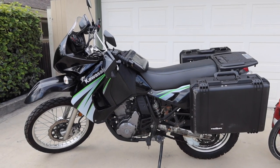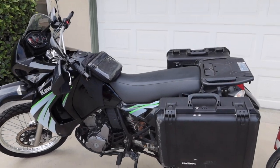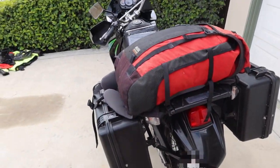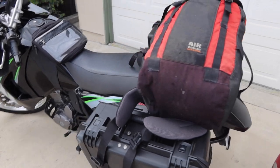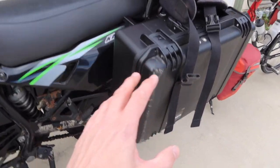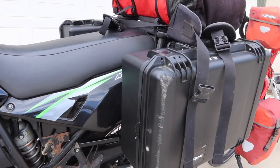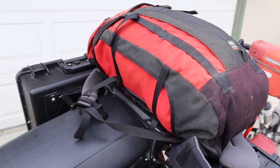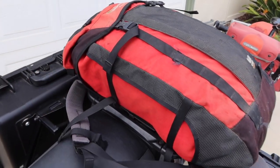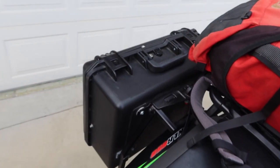Most of the time when I'm riding my motorcycle, it looks like this with just the rear two side cases. But when I'm touring, I put a backpack on the back on the rear rack and bungee cord it down. I found that the things I need for motorcycle touring simply don't fit inside the two side cases, so I need this additional bag for camping equipment — my tent, sleeping bag, sleeping mat, and some warm clothes.